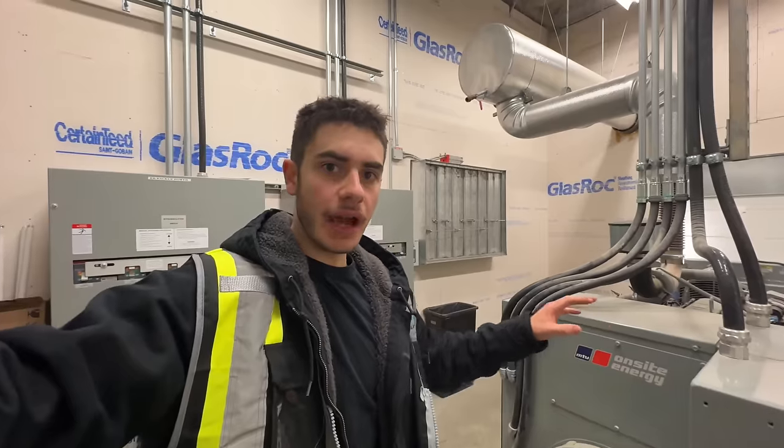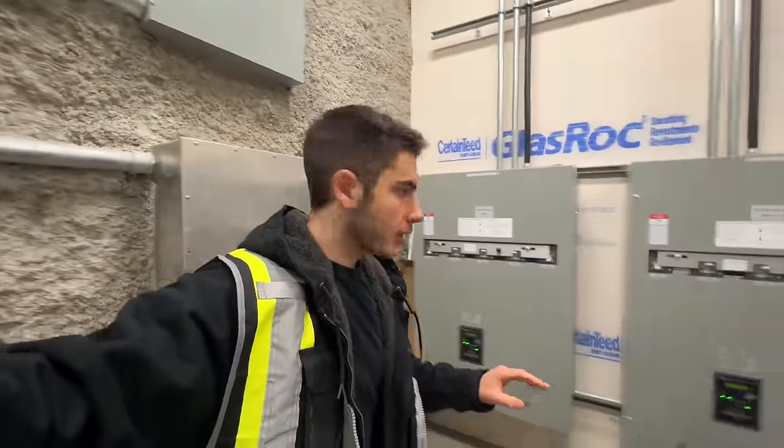Today's video we're going to be doing an emergency generator test at a high school. We're going to be simulating a real power outage to test exactly how the system works and see how long it takes for the generator to start and transfer power over. We're going to be shutting off the power that feeds these two transfer switches and simulating exactly what would happen in a power outage.